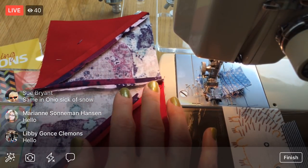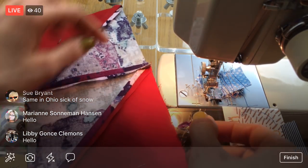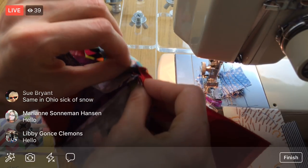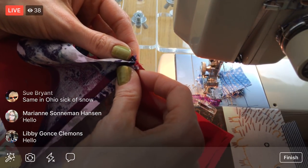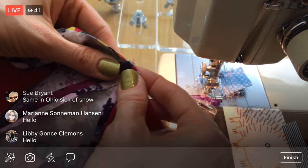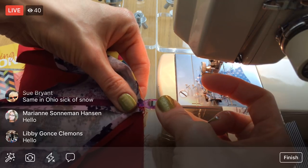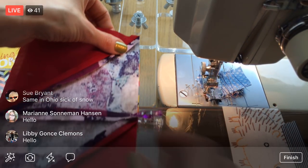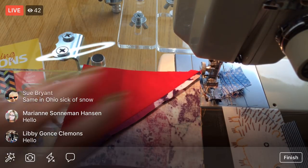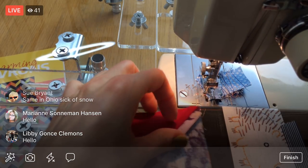I'm going to put them together and grab a wonder clip — a little mini wonder clip. With the open seams here, I'm going to put the two seams together and clip that in place. That'll be our guide. Let's sew, and then we'll take the ones from the next row. I'm going to grab my stiletto — it's like an extra hand to help guide the fabric.